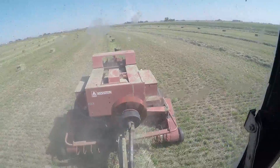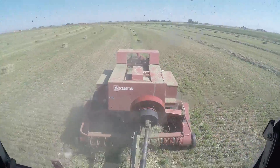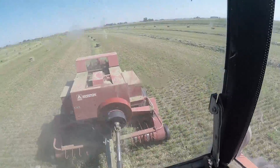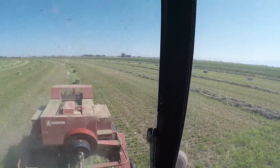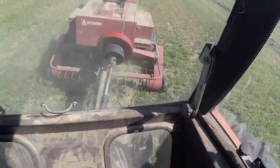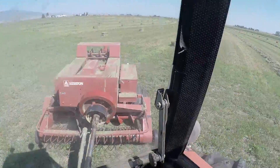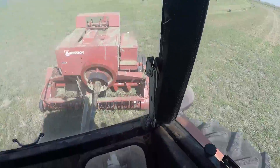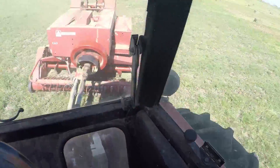You can see the knotters right here, but they go so fast. Even when you're standing behind there watching it, you can't see it tying up — that's how fast it's going. So what I'm going to do is set it up on the backside, looking back towards me, and see if I can get a good shot of it tying the knots.